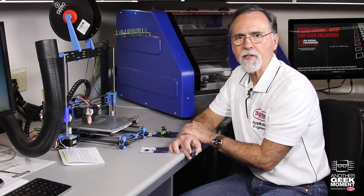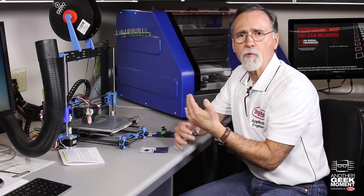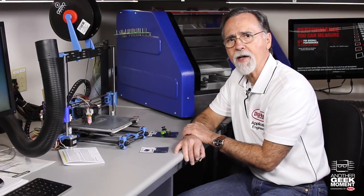Hi, my name is Randall Resley. I'm the Vice President of Applications Engineering here at Digi-Key. Digi-Key strives to bring you the latest technologies and the latest suppliers that we can find. I have visibility to the products that we're adding, and some of these catch my eye.